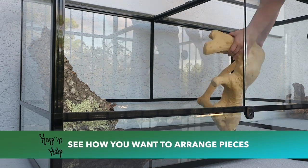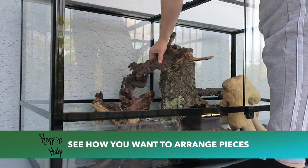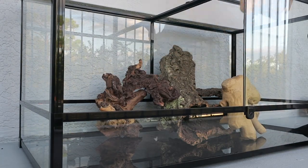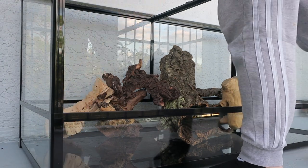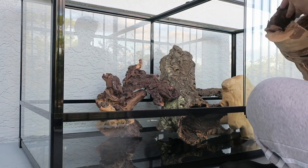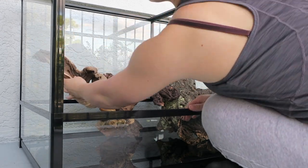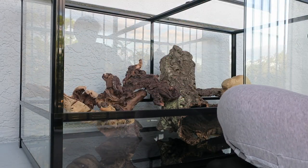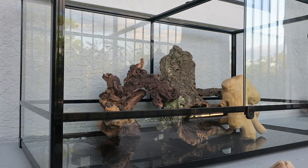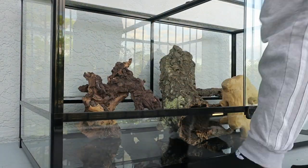Now it's time to see how those pieces are going to look in the enclosure. You really want to lay out how the tank is going to look before doing anything permanent. With an enclosure this big I typically like to lay it on its back so we don't work against gravity, but this enclosure is really heavy and not designed for that. So for a build this big, you have to think about gravity — it doesn't just go away once we're done, so it's really important to keep it in mind throughout the whole setup.